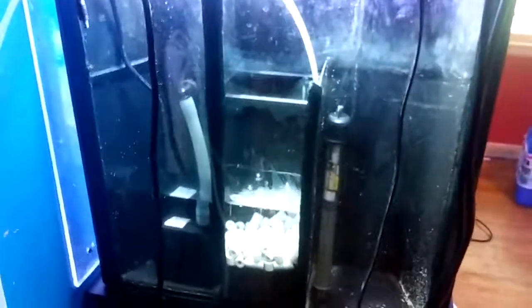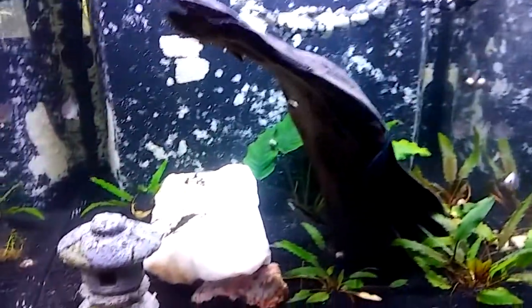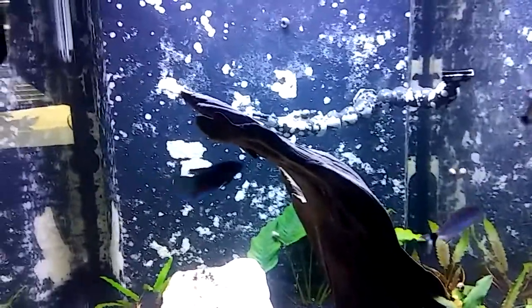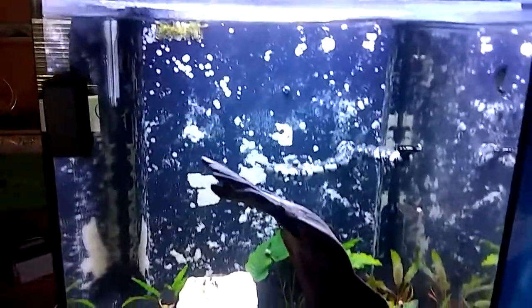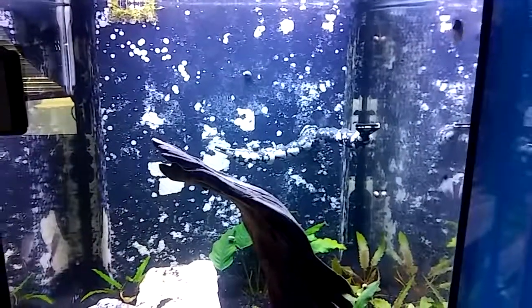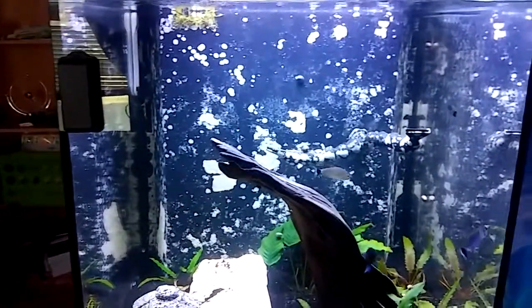So I'm doing just dechlorinated tap water. I've got the flying fox - I moved it over from the turtle tank into this tank for some algae cleanup and control, and I thought it would be a good addition. The other fish I plan on adding will be some bristle-nosed plecos; I'll just capture them and move them over.